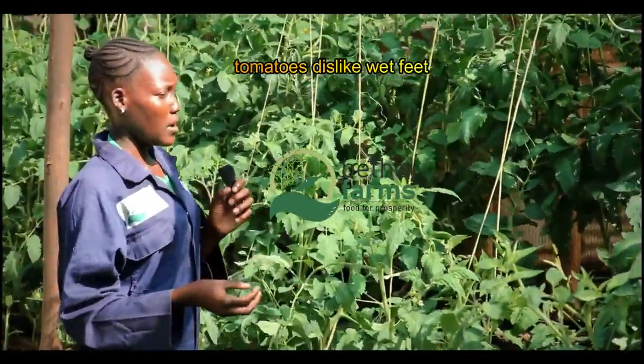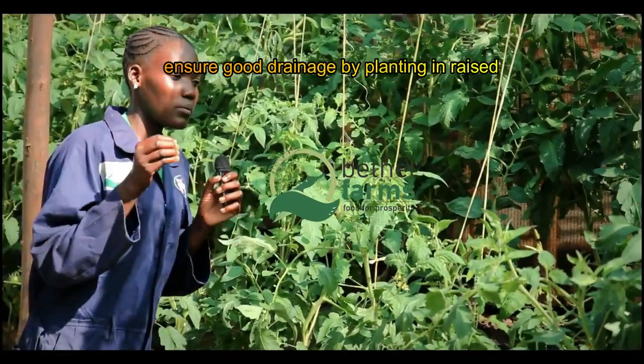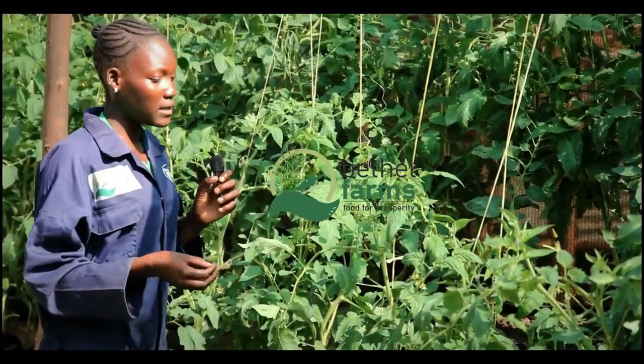Tomatoes dislike wet feet. Ensure good drainage by planting in raised beds or improving soil structure with sand or perlite if necessary.